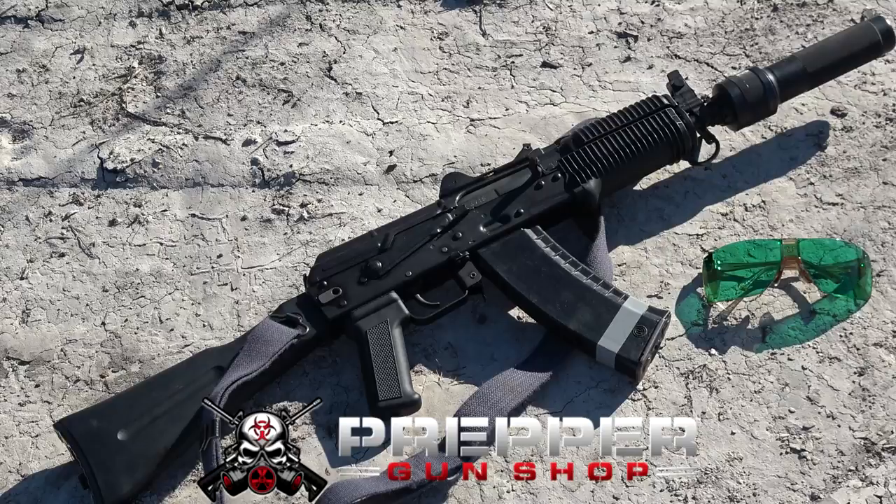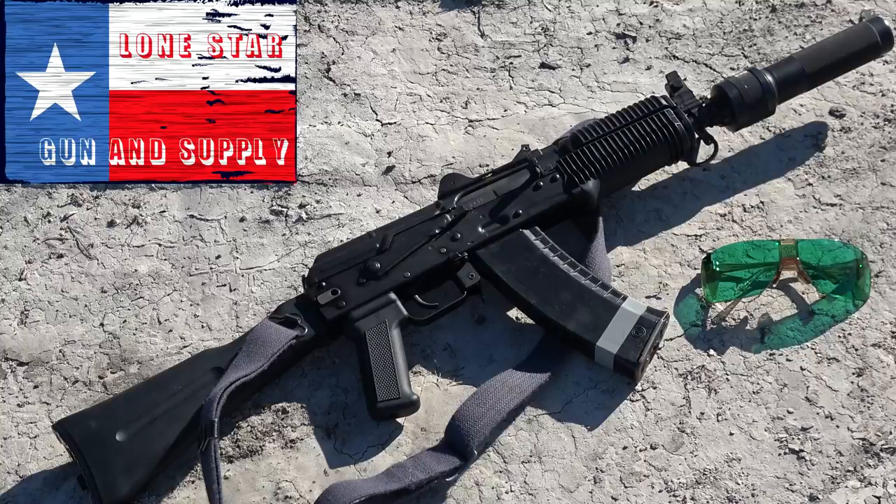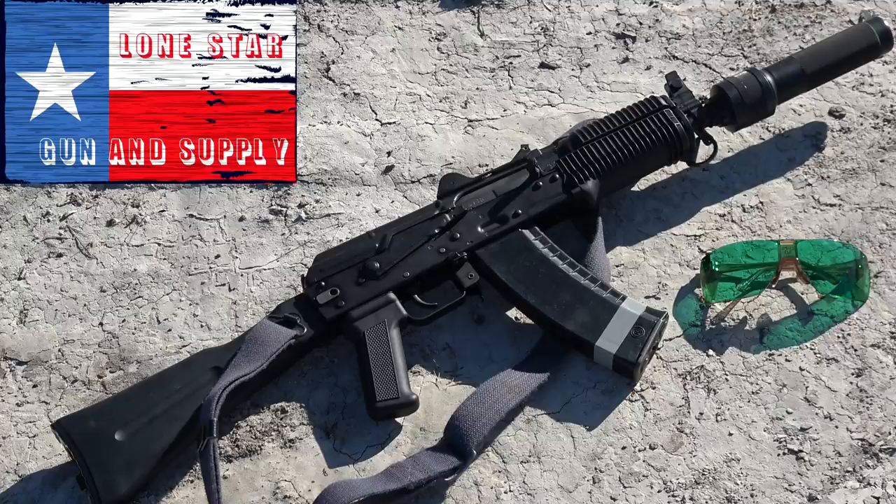Kudos to Lone Star Gun and Supply as they have always been there for the mayor. Located in Helotus, Texas, they serve the greater San Antonio area with their infinite gun knowledge. Mike is a great guy that can get you squared away for your next gun adventure. Check him out today.